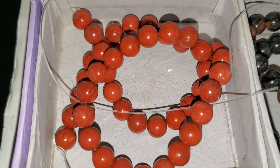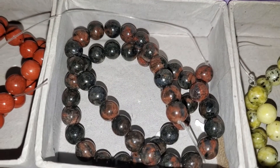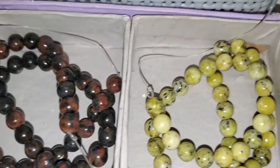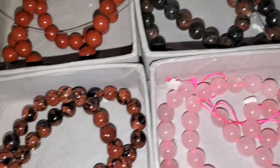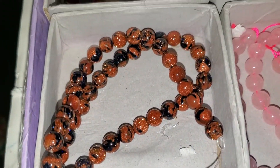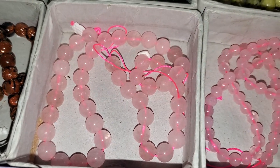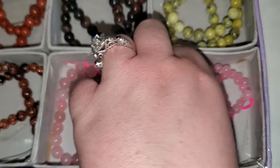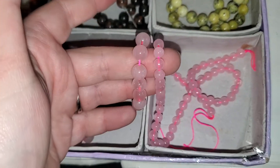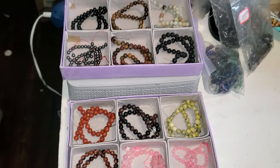Number five is ocean jasper — I have two of those. Number six is lava stone — I have four of those. Number seven is red jasper — I have two. Number eight is yooperlite — I have two. Number nine is septarian — I only have one. Number ten is blue and goldstone together — only one. Number eleven is rose quartz and number twelve is also rose quartz; these beads are smaller, and I only have one of each of those left. All of these are eight dollars each.